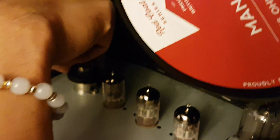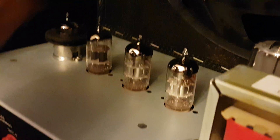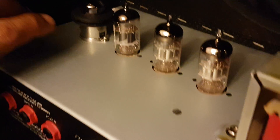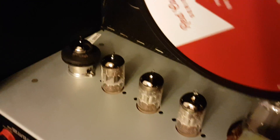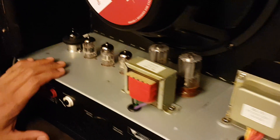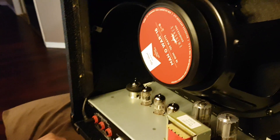The Mesa 12AX7 is now in place, and now I'm going to put back the cover. I'll just make a demo on how it sounds together with all the upgrades that I did. Thank you, and don't forget to subscribe.